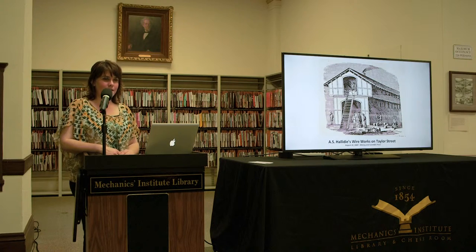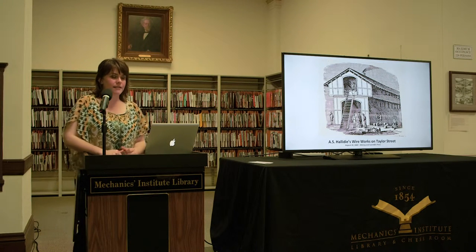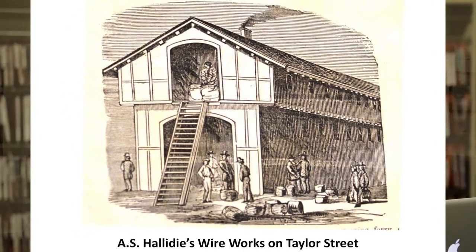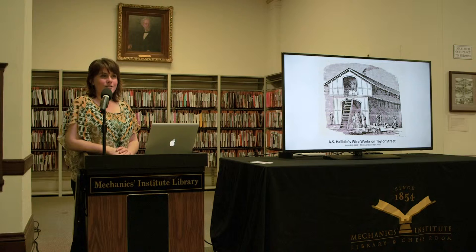With this success, he realized there was a market for his family's signature product, and so a few months later he made the trek down to San Francisco, bringing with him the machinery he'd made and his business partner, Mr. Thomas Bradford. Together they commenced making wire rope in North Beach, in a small workshop on Taylor Street, under the name of A.S. Halliday and Company.